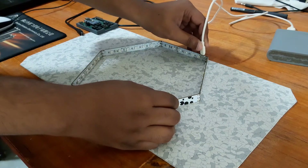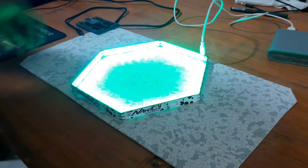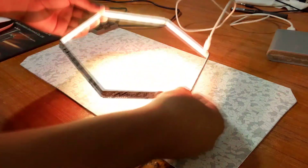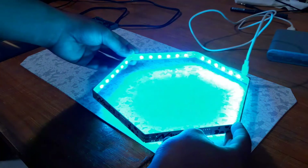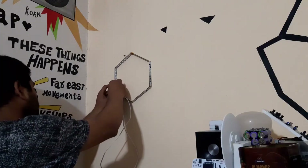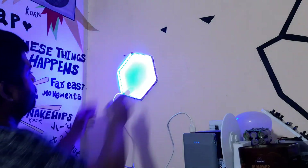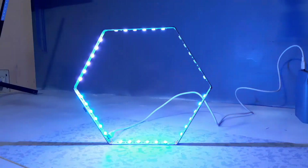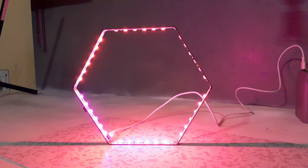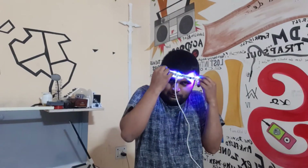Here's the result: a DIY hexagon nano leaf made completely from PCBs. We can power this setup with a USB port or use a small LiPo cell. We can hang it somewhere or just put it on a table — or even wear it like a crown or some kind of ornament.